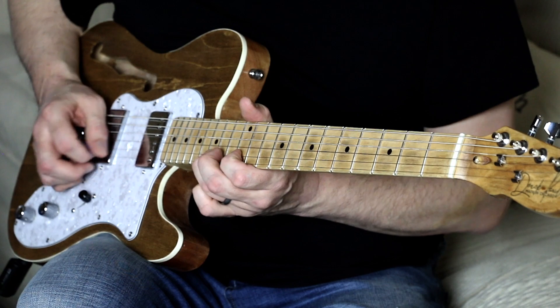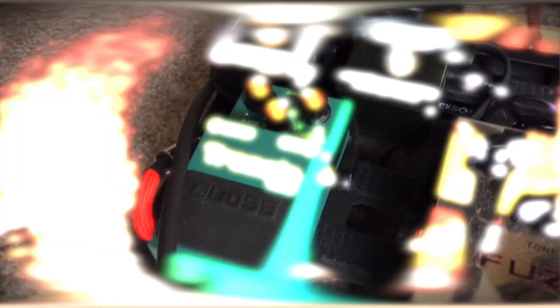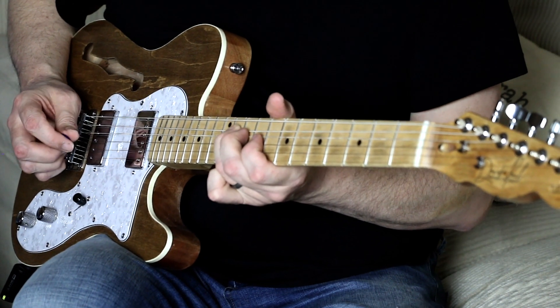The Boss TR2 is a simple tremolo pedal. Boss decided to play it safe and build a simple vintage style tremolo effect, and this formula has worked for them time and time again. Three simple controls: there's the rate or speed knob, which adjusts the speed of the effect. Then there's the depth knob that allows you to adjust how deep the volume will dip when the effect is on.